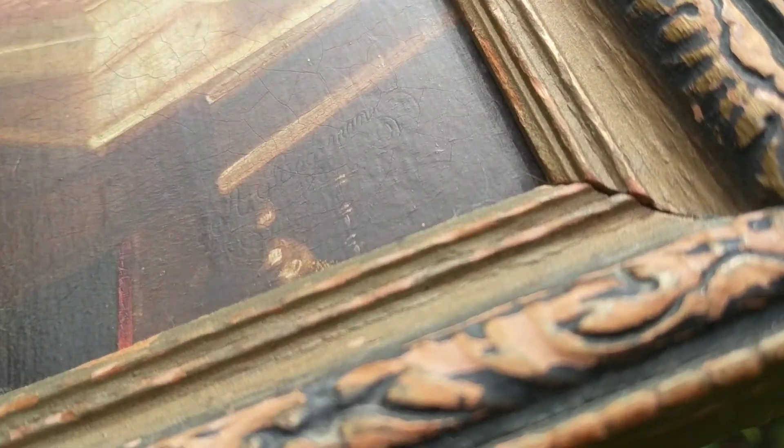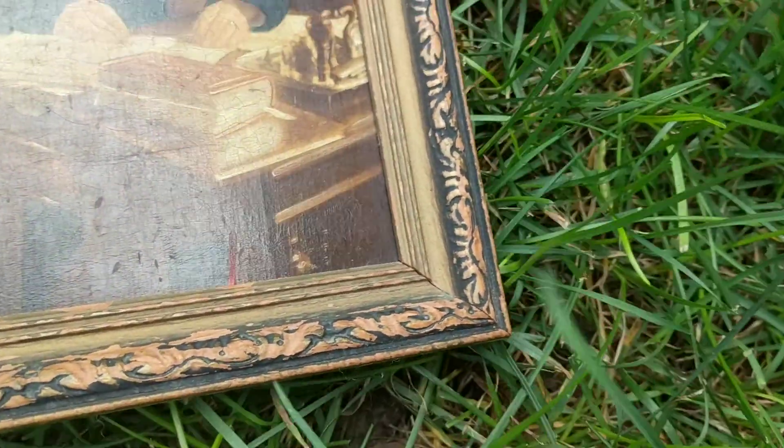Now, it has a signature. It's very hard to see. Let me try to get it — it's on the bottom right. Yeah, let me try to zoom in on it. See it? It's very faint. It says something, 18-something.